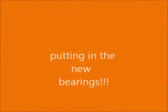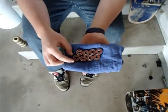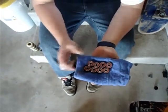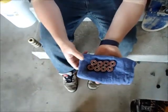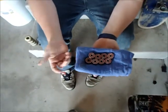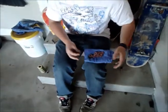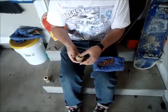In bearings, different people have different preferences. Personally, I think Bones Reds are the best bearings you can get. But if you prefer different kinds, there are plenty of different brands of bearings you can get — like Lucky, for example. I have eight new Bones Reds bearings and I'm going to pop them in.